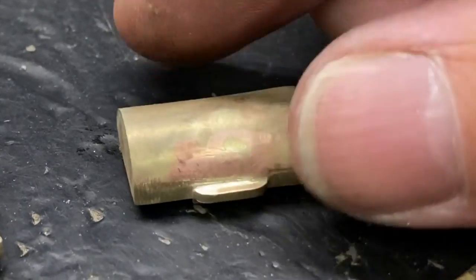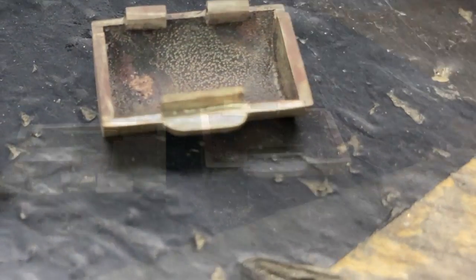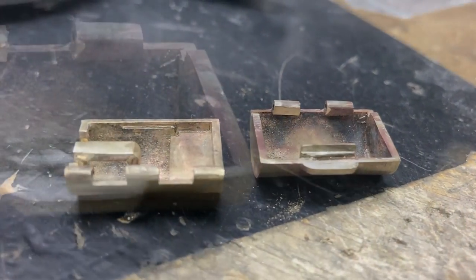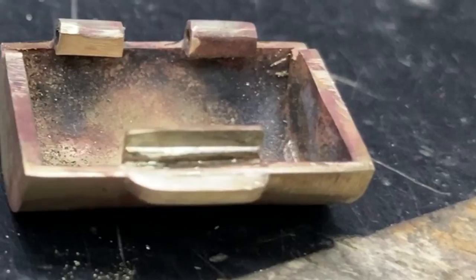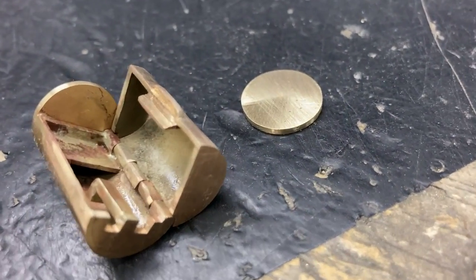I added a lip to the outside of the tube to make it easily open and close. There's a wire added to this plate and another groove on the other side of the tube — this will help it lock.